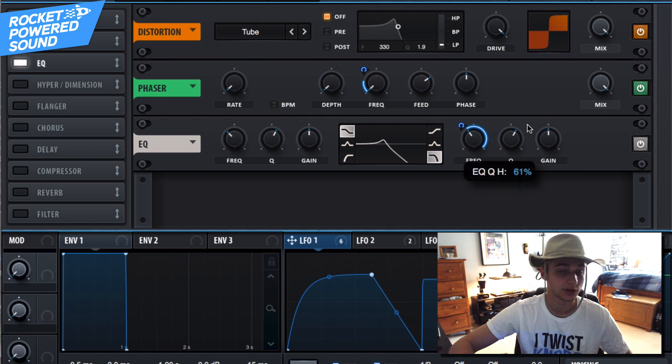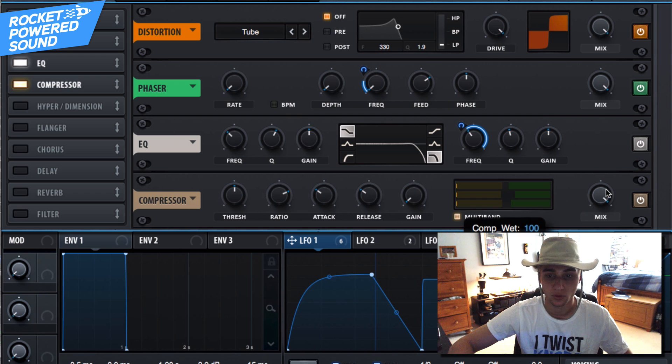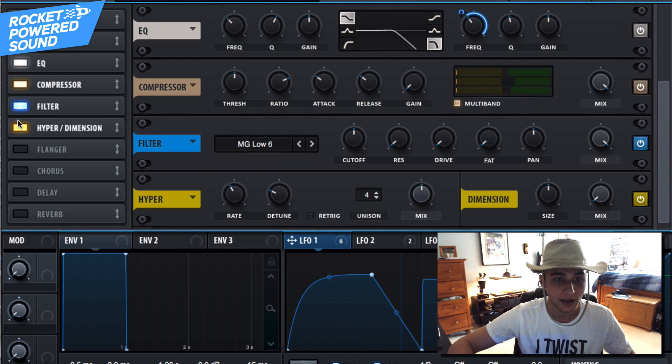We could turn up the Q factor — the resonance — if we want, but I'm not going to. Then go ahead and turn on the compressor, which is going to be a multi-band compressor, and we are almost there.